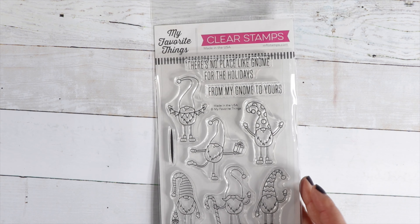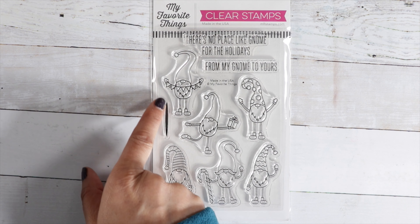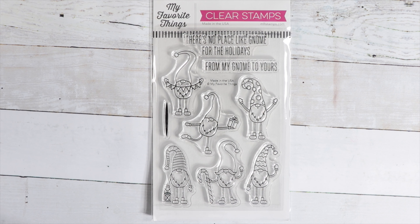I've got a few things from My Favorite Things. We've got Gnome for the Holidays — six different gnomes in different poses with a little shadow to put under their feet. The sentiments read: There's No Place Like Gnome for the Holidays and From My Gnome to Yours.